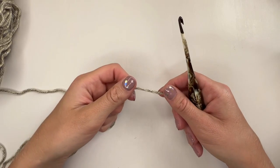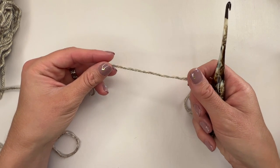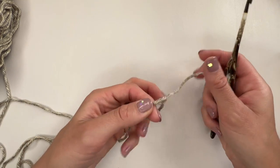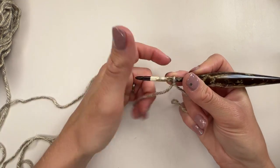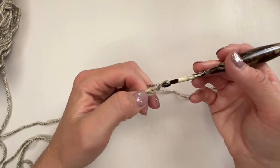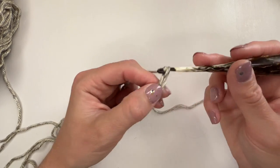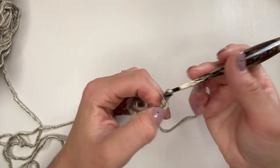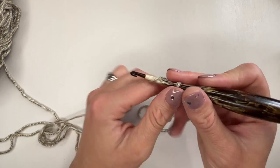So let's get going! To begin our top we are going to make a very long chain. Depending on which size you're making you'll need to check the pattern, but for this tutorial we're making the size small from the adult version, so we're going to pop a slip knot on our hook and chain 190. I'm a great fan of foundation stitches, but as you'll see when we work the first row, foundation stitches wouldn't work terribly well for this, so it is a chain. Work your chain of however many it tells you for your size and then I'll meet you back and we'll work the next row together.